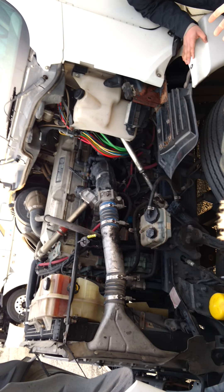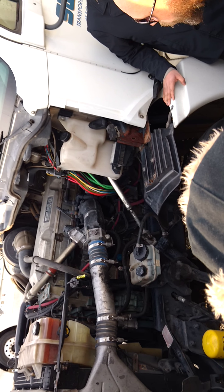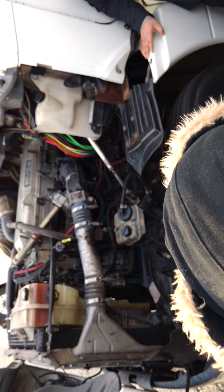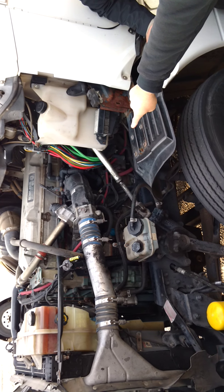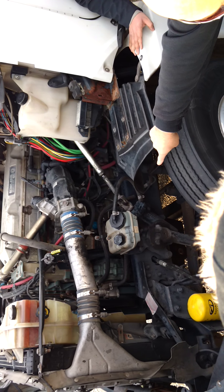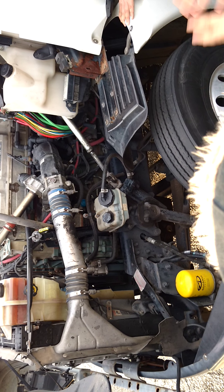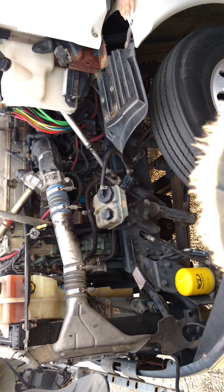Over here is my coolant reservoir. It holds fluid, so I make sure it isn't leaking, the cap's on securely, and it has a proper amount of fluid. The next thing I see is my oil dipstick — I would check it, make sure it's at the proper level. If I needed to fill it, the oil fill thing's right there next to it.